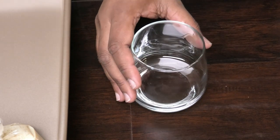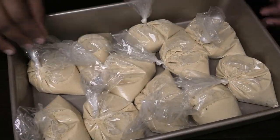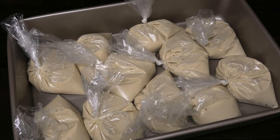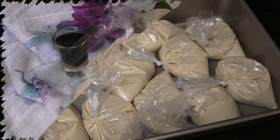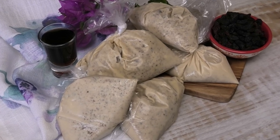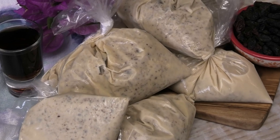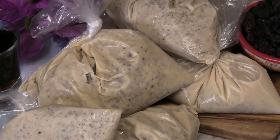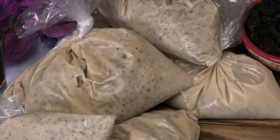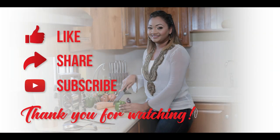Continue filling the rest of the bags until they're all filled out. Then all you have to do is pop them into your freezer until they're frozen and they'll be ready to enjoy. I hope you guys enjoyed this recipe — it was so delicious, everyone loved it! Make it, leave me your comments. If you're new to my channel and you like what you see, I hope you subscribe, like, and share. I'll see you in my next video — bye!